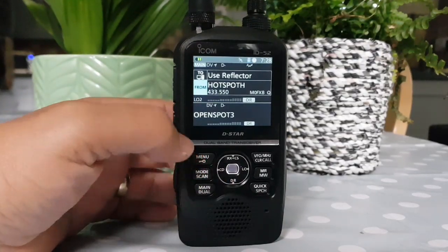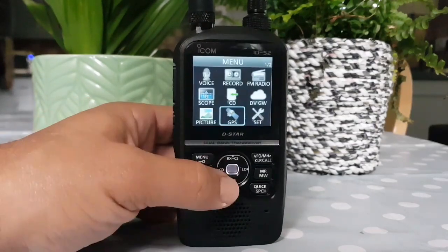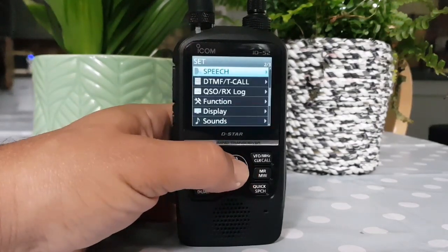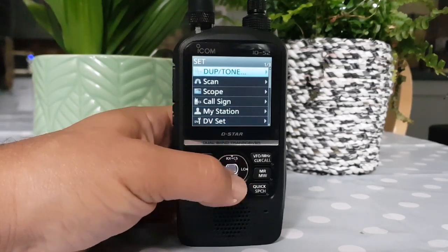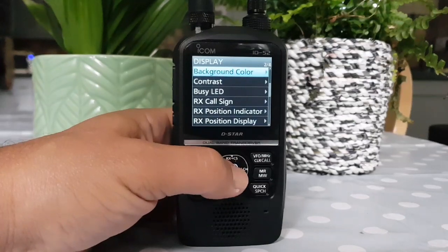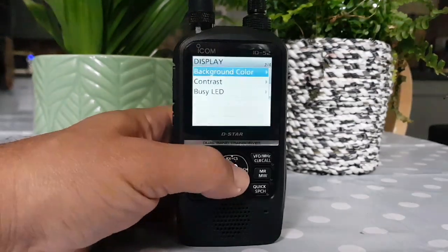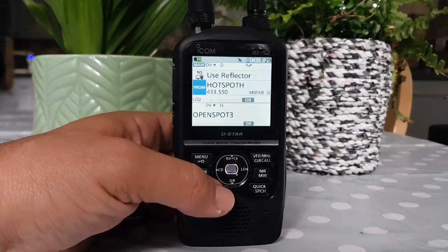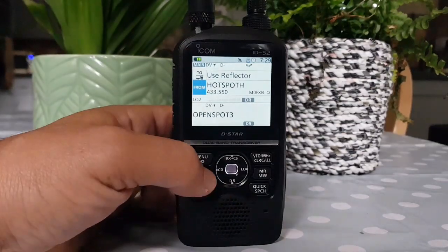And we should hear it come to life. Just while it's doing that, I'll show you how you can change the screen from black to white. Go Menu, Set, and let's go to Display, Background Colour, and look — white. Which I quite like. It looks a bit washed out now, but it does work well, especially in the sunlight.